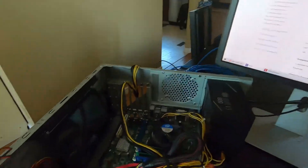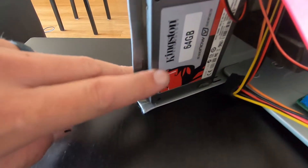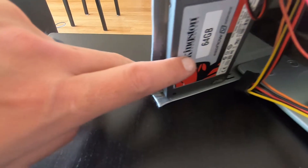Next thing is the hard drive. This is a Kingston — a very old Kingston 64 GB SSD.